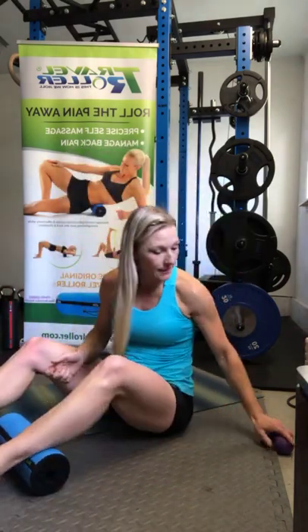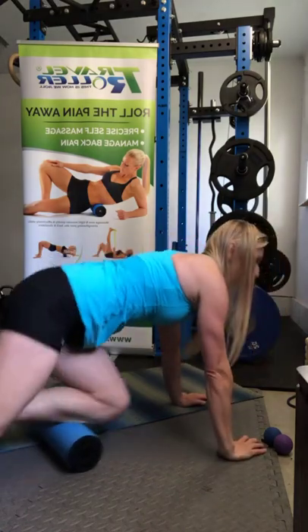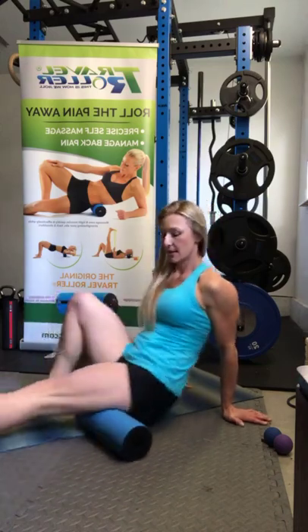I'm going to do a quick rolling session, pretending I'm just going to go out for a run. I'm checking my tissues, making sure there's no knots. I'm creating an activation, improving my circulation, engaging my core, getting warmed up. You can get through the hamstrings and through the glutes.